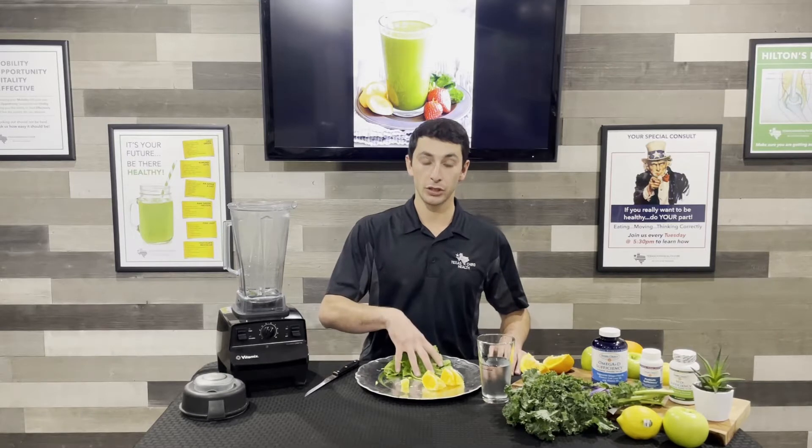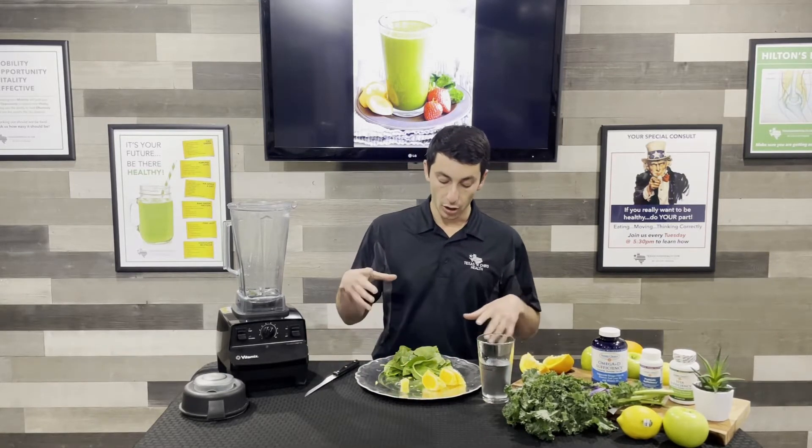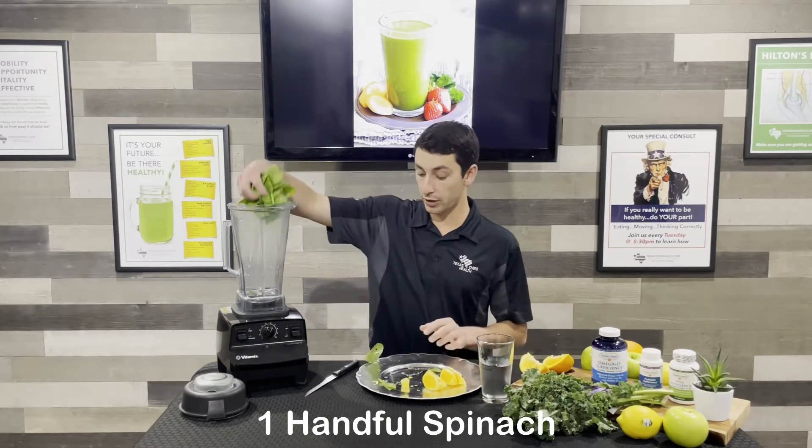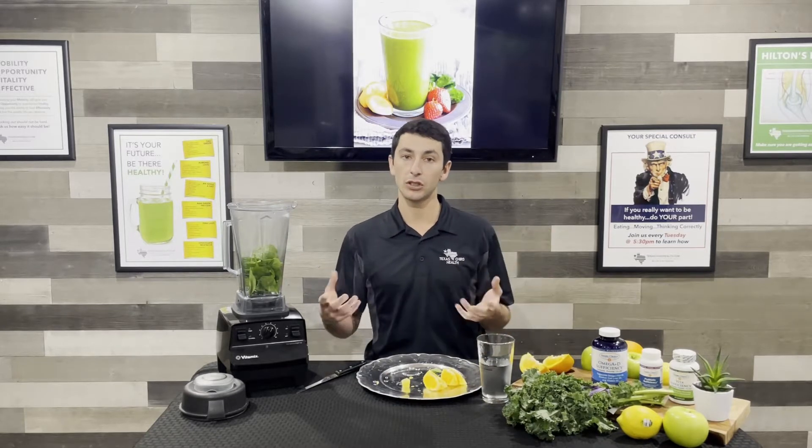I'm gonna use some spinach, orange, and ginger as well. I'm using baby spinach here, a nice handful. We actually just bought this so it's fresh. You can use fresh or frozen. I usually like to buy it fresh and then pop it in the freezer so it's just ready to go.